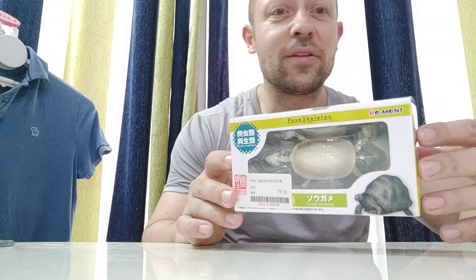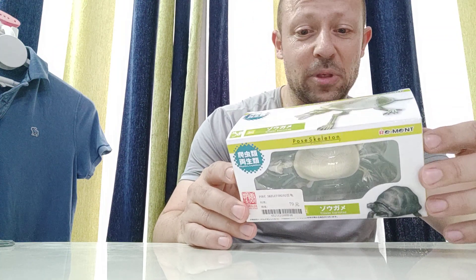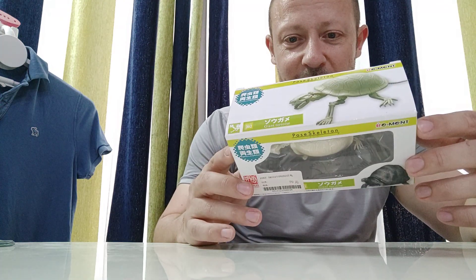I'm not sure how good an Undead Tortoise would be in the Undead Army, but I thought I'd get it for the collection. You never know — if I like it I can have one and I can customise it and so forth. On the back it just shows it has an articulated neck,